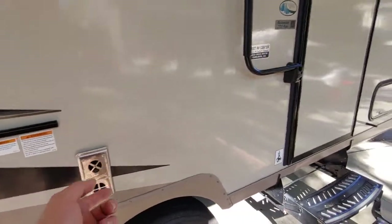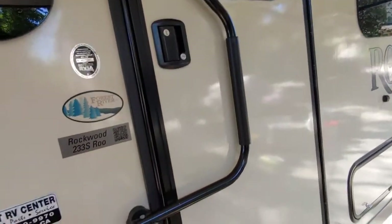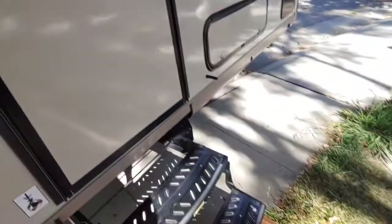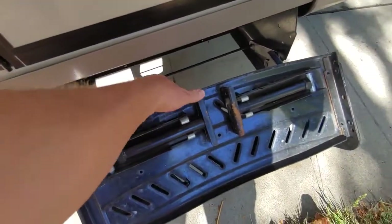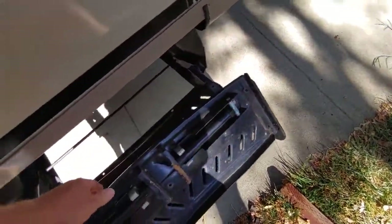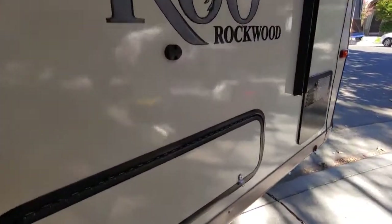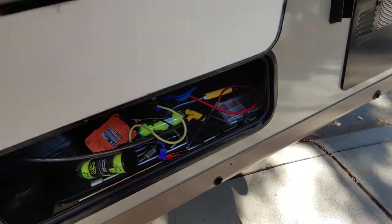Heater vent here for the furnace. A nice big D-shaped grab handle here. This folds in when you're driving, put it across the door so in case the door opens up it won't go anywhere. Stairs fold in — they're pretty standard size, but I added these stabilizers. They pull out and go down vertically, adjustable to screw threads, so when you step on the stairs it doesn't move, doesn't sag. We use those all the time. Storage outside here — more storage here. I use this for tools, bungee cords, power cables, cable lock for a generator.